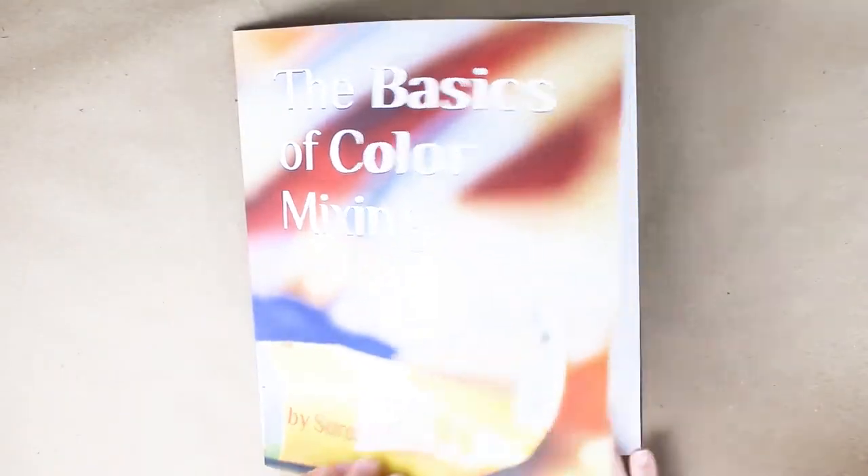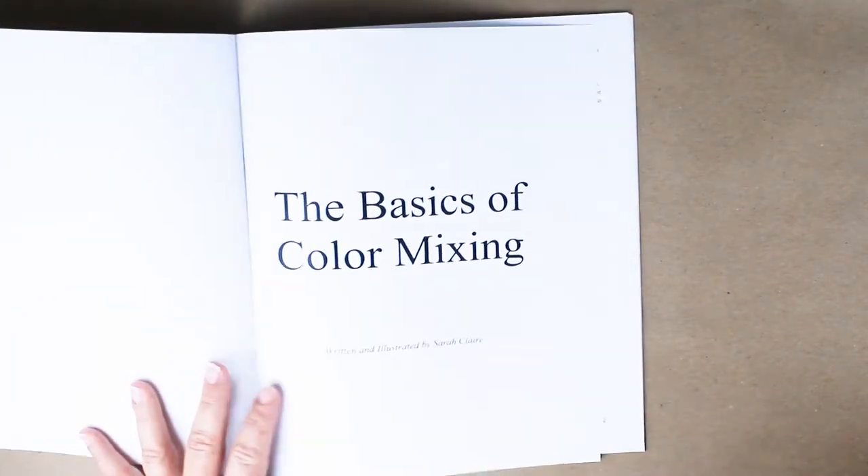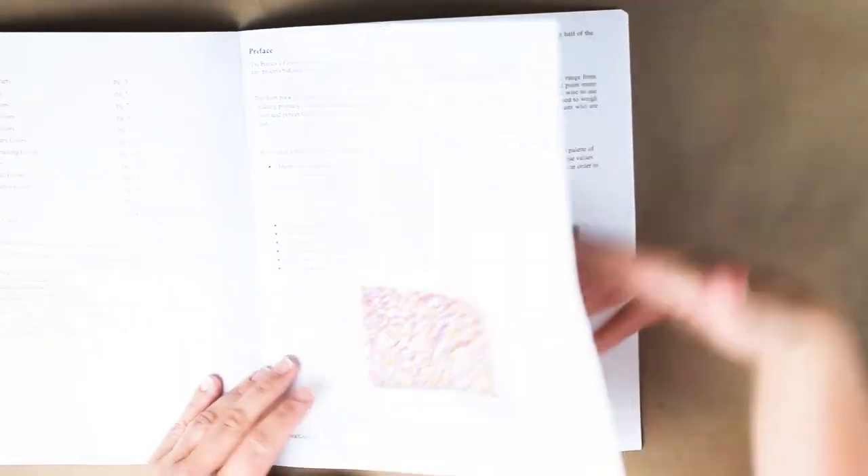Thanks so much for watching, please like this video and subscribe to Courageous Color. I want to invite you to check out my color mixing book — here's a quick preview of the basics of color mixing, written and illustrated by me, Sarah Clare.